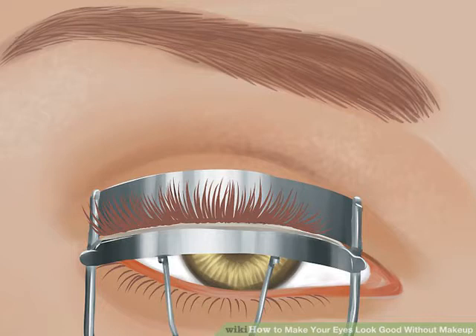Heat a spoon in a mug of warm water, then hold the edge of the spoon along the root of your eyelashes. The curved side of the spoon — the side that holds soup or cereal — should be facing out, away from you. Use your fingers to gently push your lashes up and against the edge of the spoon.